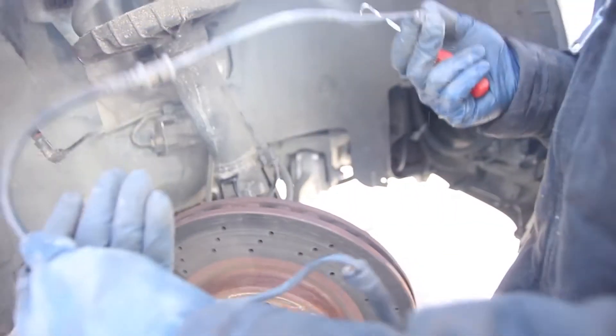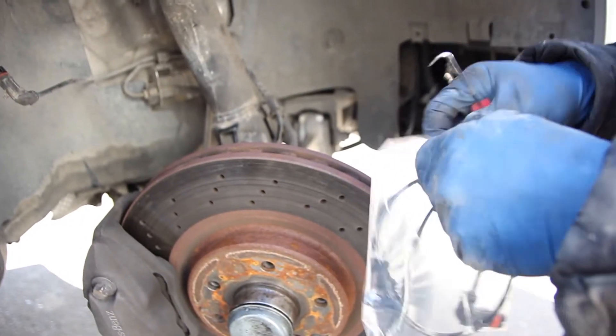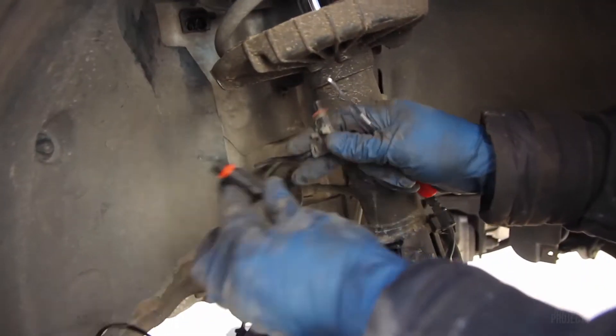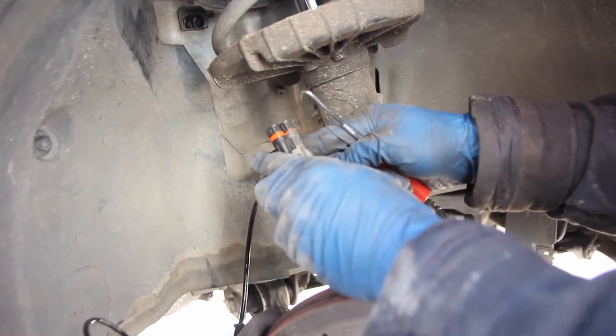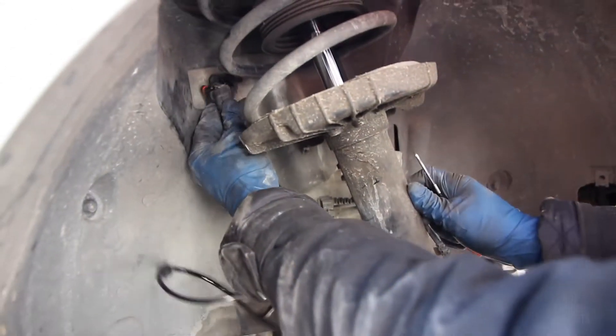Here's our old sensor. Let's get our new one out of the package — I got this off RockAuto for just a couple bucks. I'm going to start by clipping these back together, just push straight back in, then put the retaining clip back in so it doesn't come out. Now we just need to route the cable.